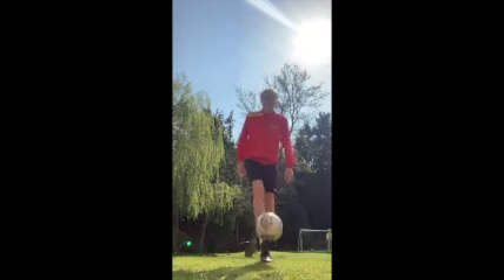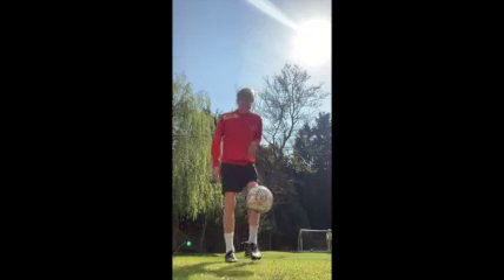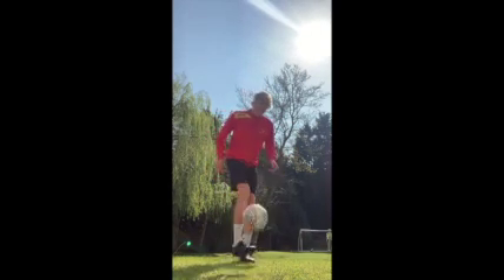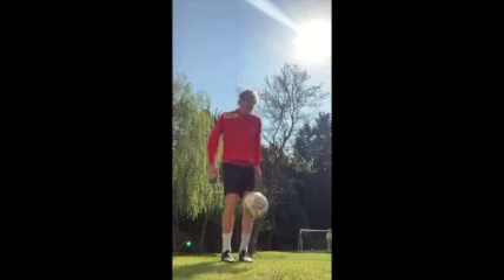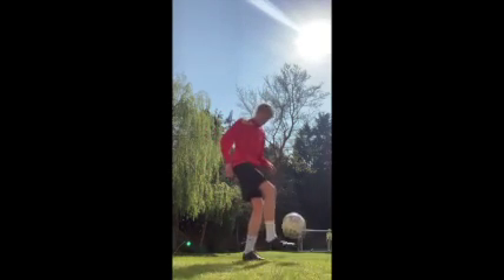This is the kick it up challenge. What I want you to do is use both your right and left feet — one touch on your right, one touch on your left, going on to two touches on your right, two touches on your left, and onward. See how high you can get.